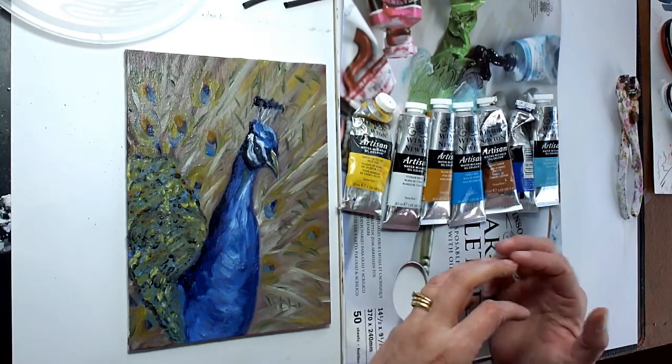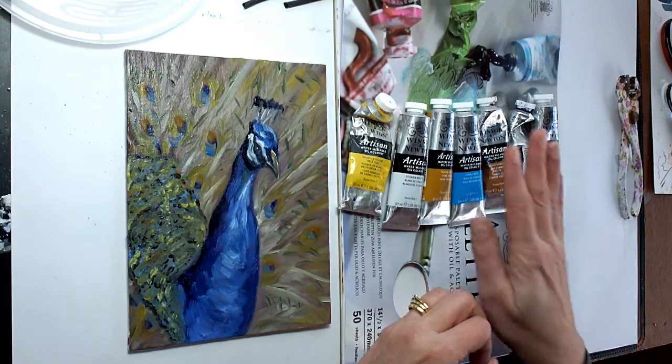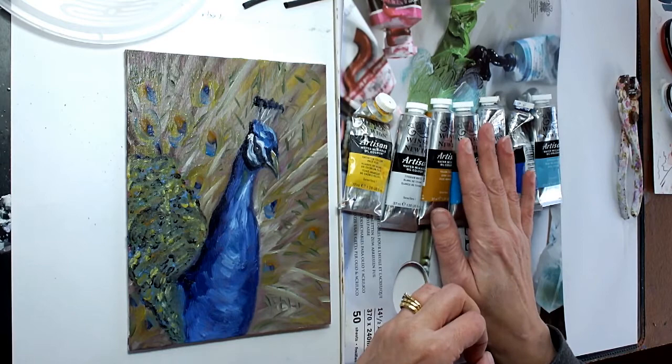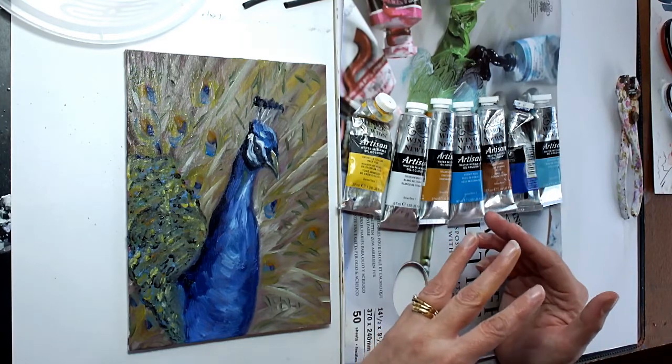I don't particularly like using acrylics all that much because I find they dry out very quickly. With these, it's like working with a traditional oil — they don't dry out too quickly and they have that same nice texture and lovely depth of color.